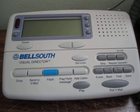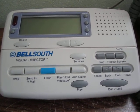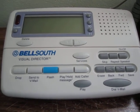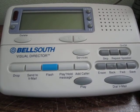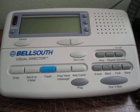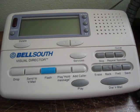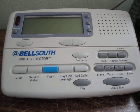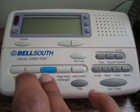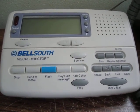This is a Bell South Visual Director, which is basically a fancy color ID display. What's unique about it is that it's compatible with Color ID Deluxe — the technical term being type 2 color ID with disposition — which basically allows you to choose how to handle an incoming call waiting. Typically you can either flash and switch to the other party, or you can hang up and take the incoming call.